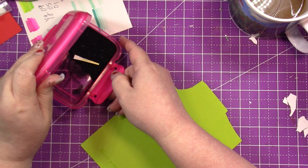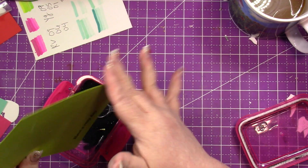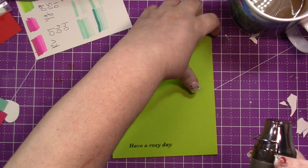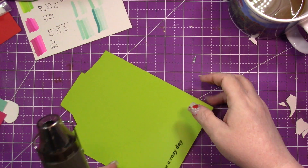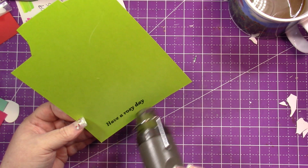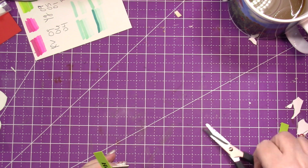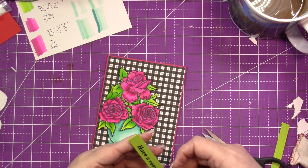I'm bringing in some black sparkly embossing powder and my heat tool — I use the one from Stampin' Up, though I'm no longer affiliated with them. I'm heating it until it's shiny and melted. The powder is kind of hard to see, so I made a mistake and I'm leaving it in so you can learn from me: wait until your embossing powder has cooled before touching it. I smeared it, so I had to re-stamp, re-powder, and re-melt — then we were good to go.